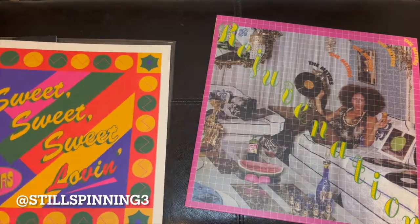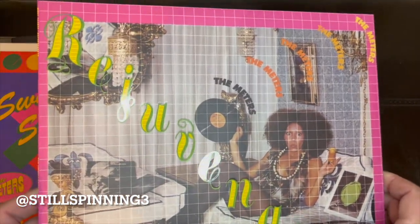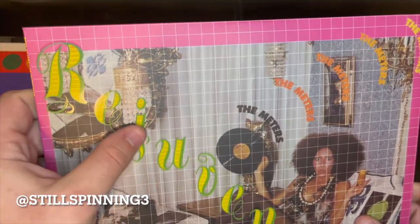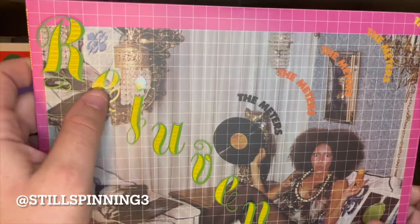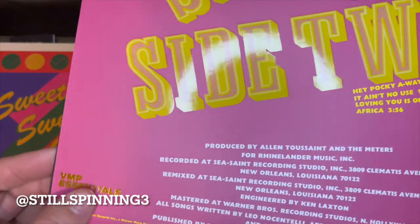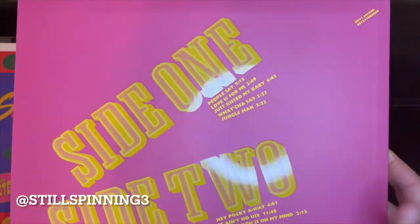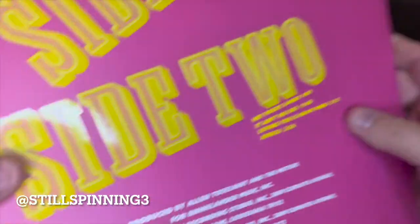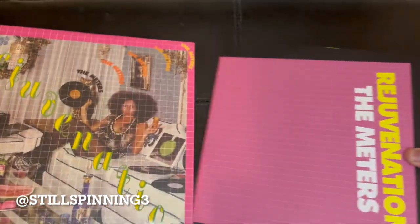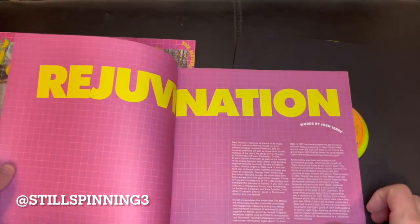And there's the artwork, and here is the actual cover. You can see there's a bit of a texture to the font there, and you've got your classic foil stamp from Vinyl Me Please. And then let's see what's inside — we got a little book.